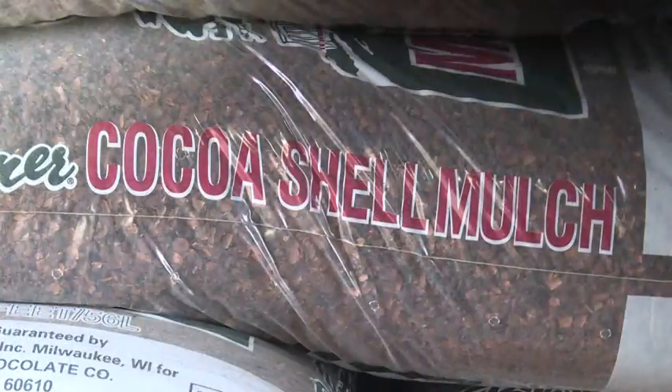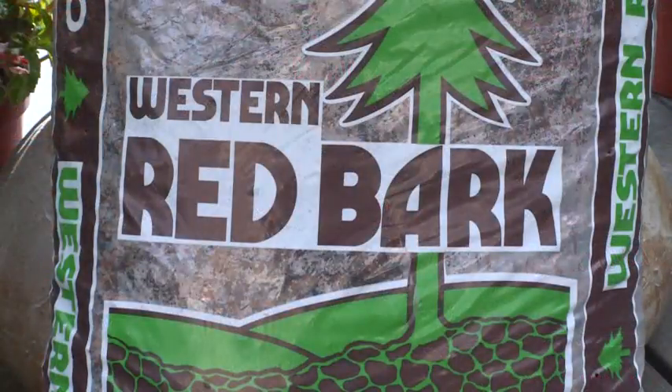And how do I buy mulch? You buy it in two cubic foot bags here at Armstrong or at any nursery, which are easy to load in your car. And how much will a bag cover? A bag will cover about eight square feet.